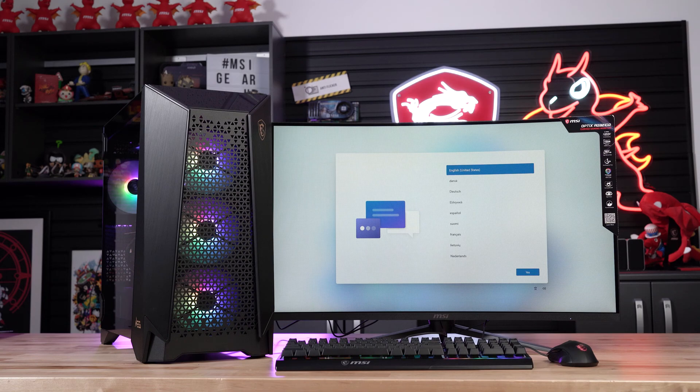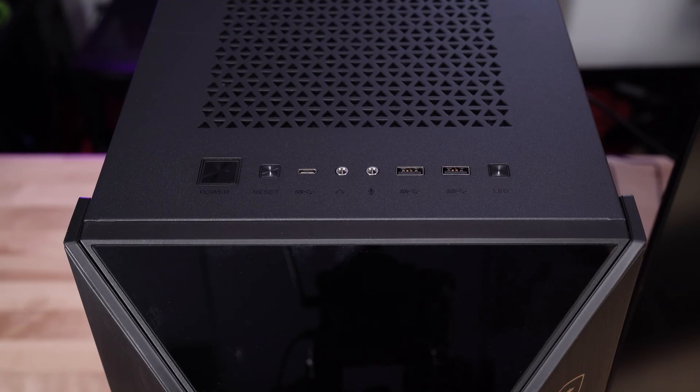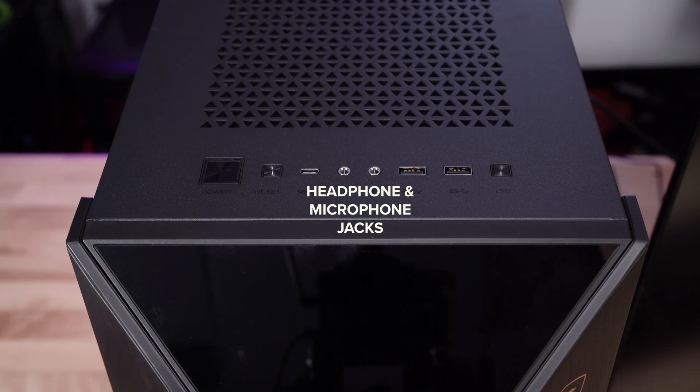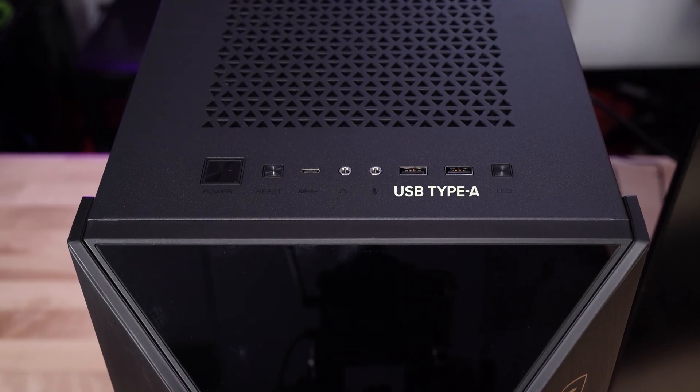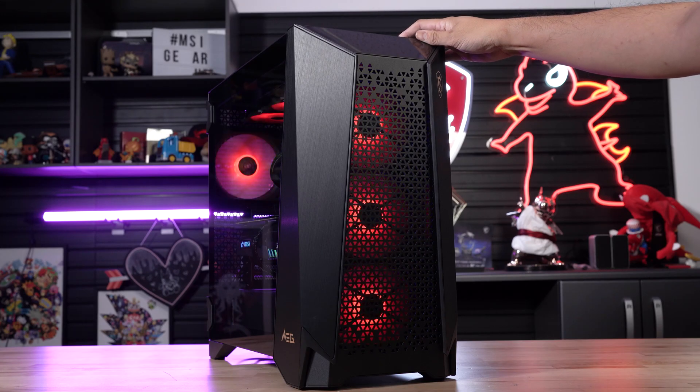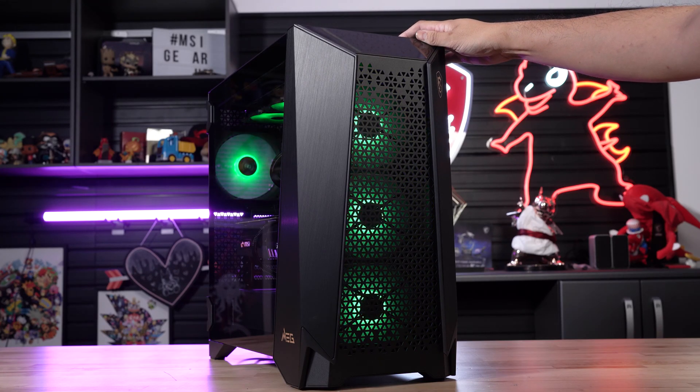Just a heads up, there are I/O ports located on the top panel of your new desktop. You'll notice a power switch, a reset switch, USB Type-C, headphone and microphone jacks, two USB 3.2 Gen 1 Type-A ports, and an LED button. The LED button controls the RGB components that are connected to the included ARGB controller.